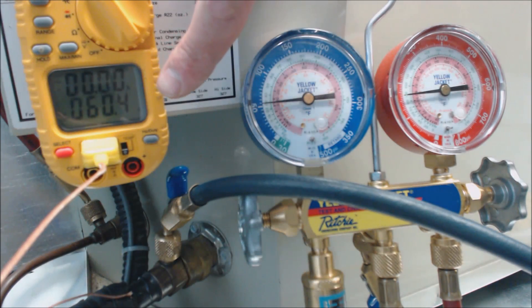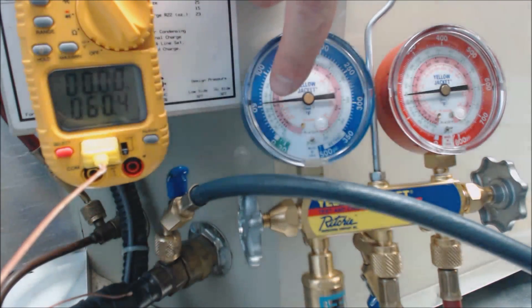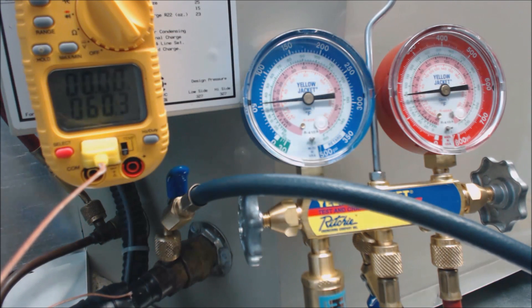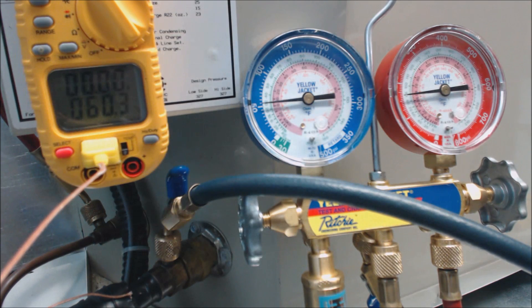Right now we have 60.5 degrees — we'll call it 60 degrees — minus 29 degrees saturated, so you're left with 31 degrees of superheat. We already checked our wet bulb by the closest return to the furnace and the evaporator coil. We checked that wet bulb and also the outdoor ambient temperature, and we are actually looking for about 20 to 21 degrees of superheat. So 60.3 minus 29.3 gives us 31 degrees of superheat.